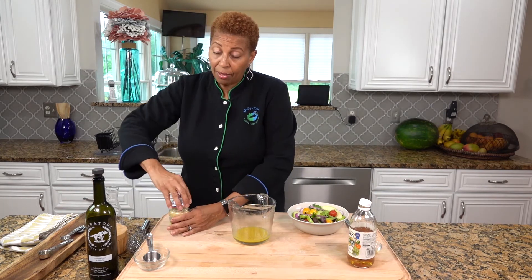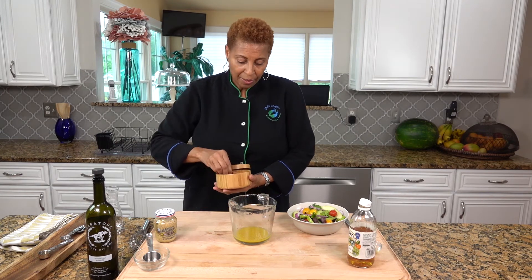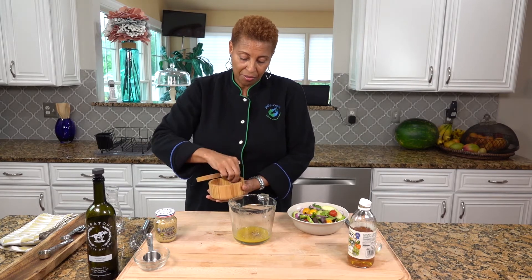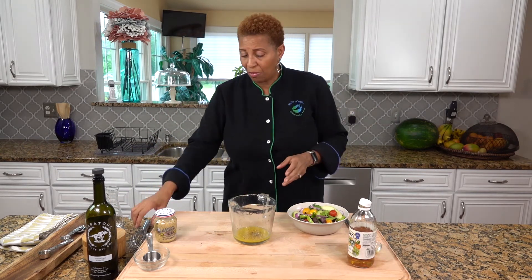All we need now is black pepper and sea salt. A little bit of black pepper, and we're going to salt to taste. I think that's about good — half a teaspoon of sea salt and half a teaspoon of black pepper.